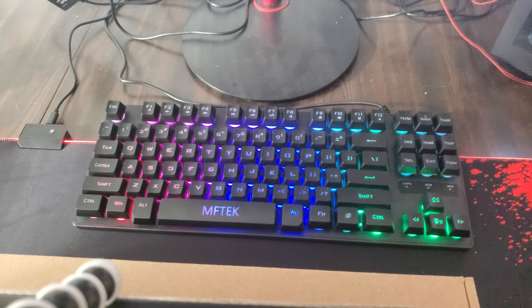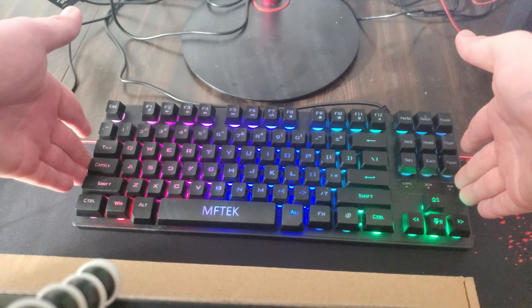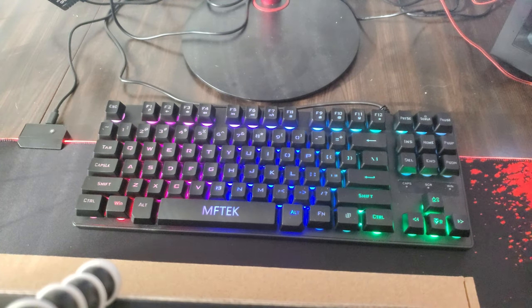Alright guys, here's the keyboard I was going to show you by MFTK. Meftek is a company I've never heard of — I caught it on Amazon. It came with a bundle between a mouse and this keyboard. When I saw this keyboard and how short it was — if you can't tell by my hands, it is pretty short. It is very, very sturdy. It does not bend very easily. You don't really need to be careful with it; it can take a beating.